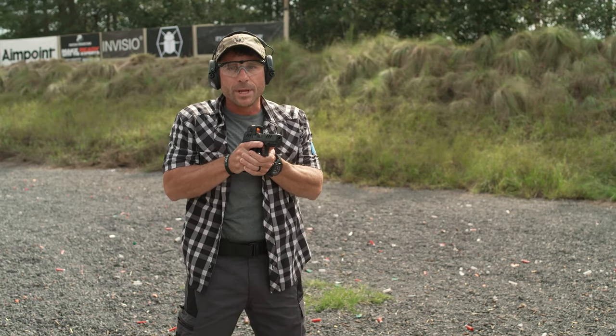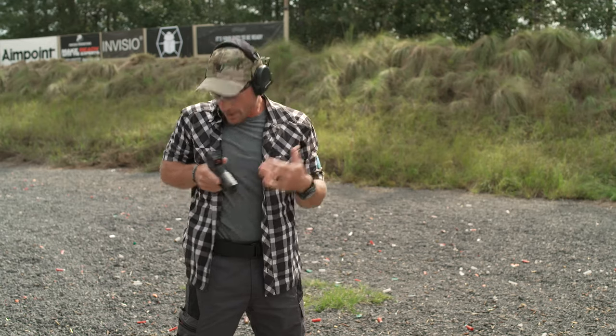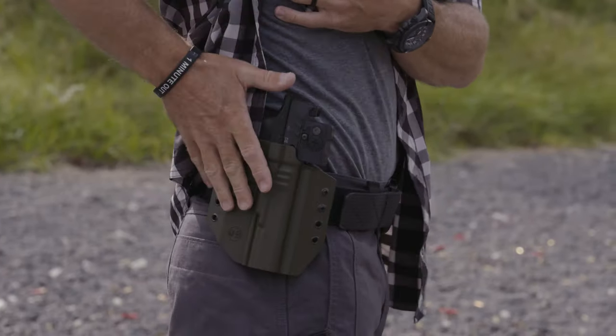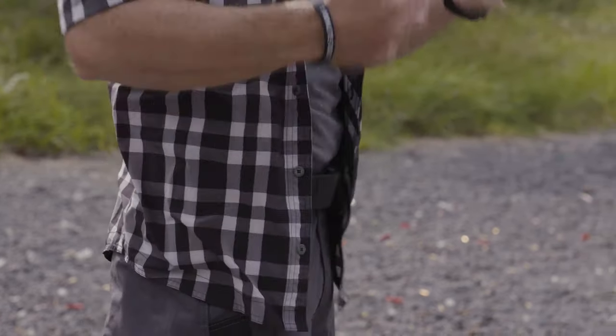Once we're ready to reholster, obviously we've eliminated any threat. The big thing that we need to do is ensure that we look when we holster. Finger is off the trigger. Everything is clear. Go right back into the holster. The pistol snaps in perfectly into our CNG holster. We're ready to rock, move out, deal with anything else we need to.